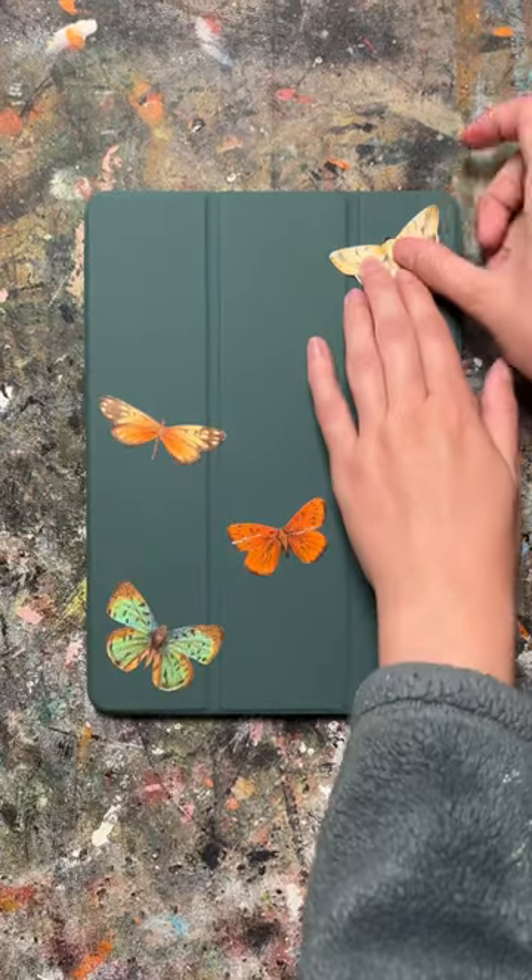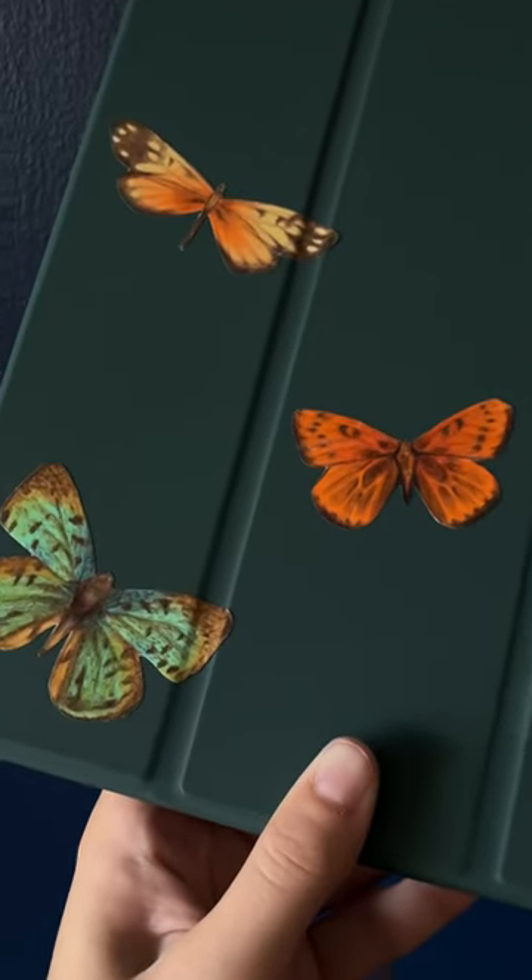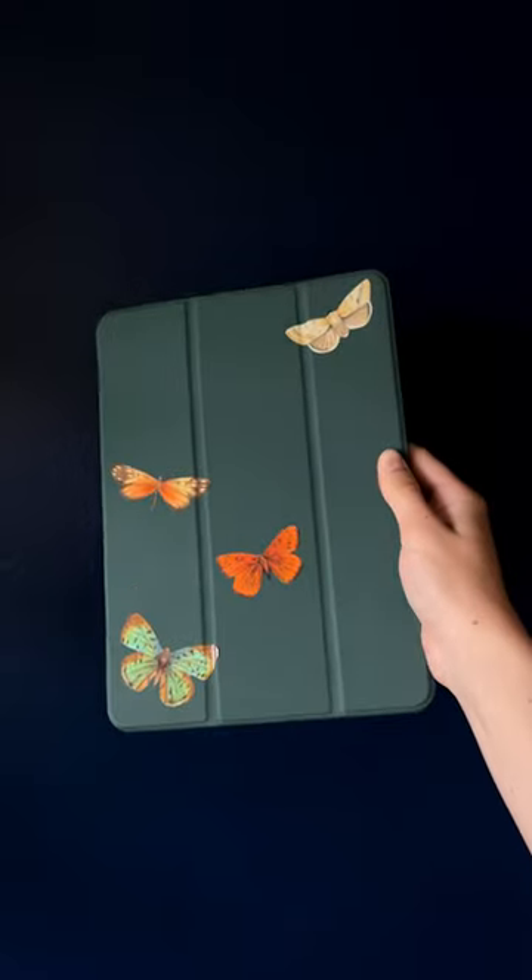These won't be as durable as your standard sticker, but I still think they turned out not too bad for some trash.